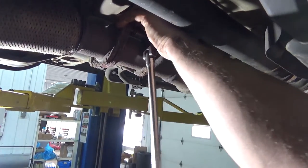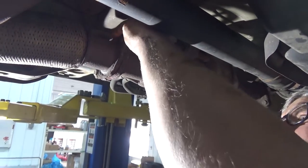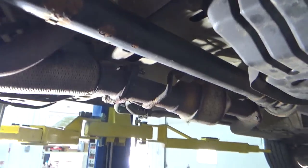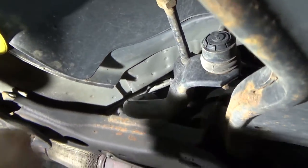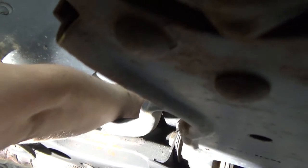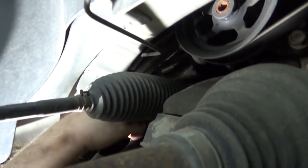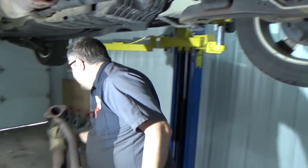There's one nut, two nuts, and all we've got left before we can drop the exhaust is one more oxygen sensor right through here. It's going to be the same style as the one up front — you've got to pull this gray release tab, just get under it. There we go, just like that. And now the exhaust is out.